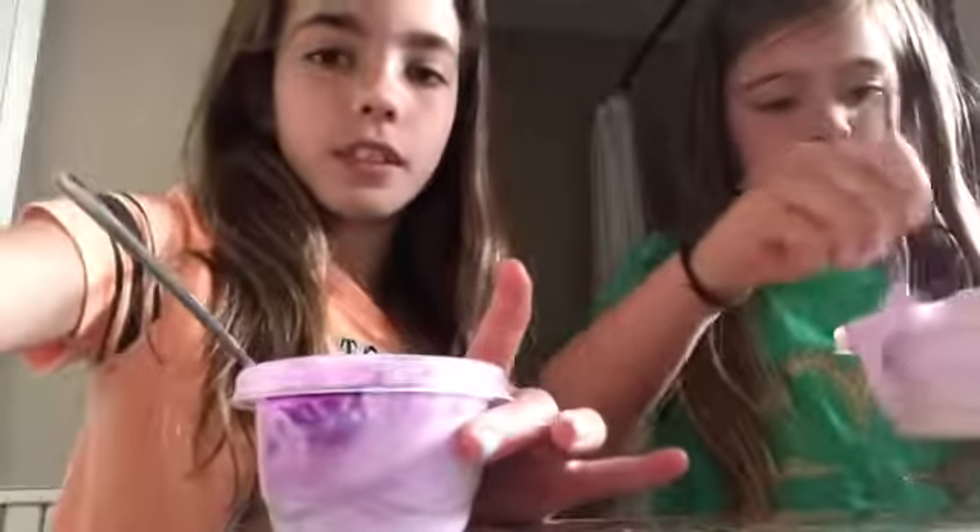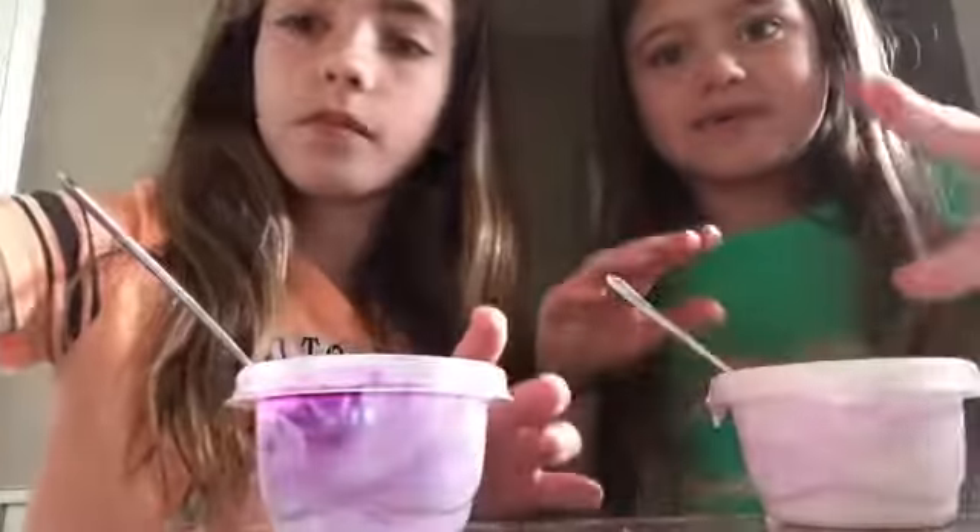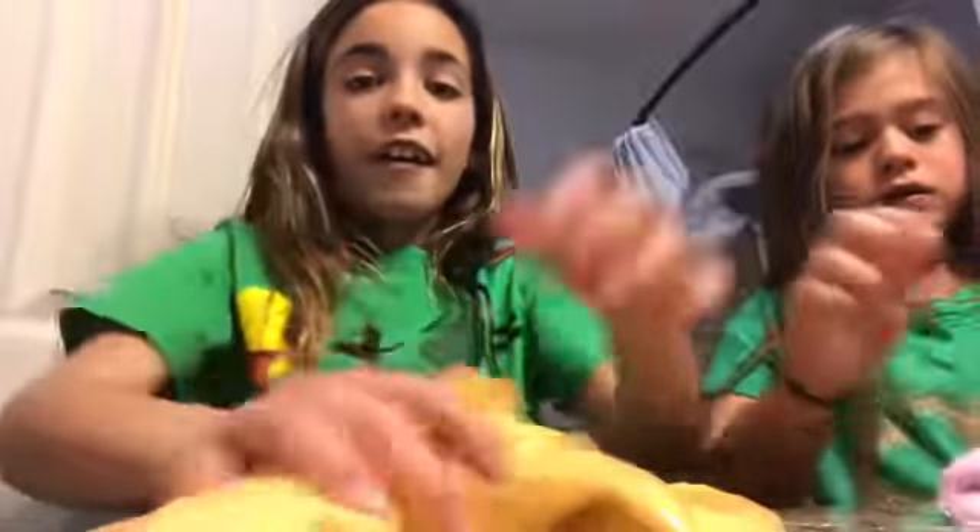I'll mix it and we'll be back. We're in the tub because we don't want to make a mess. We're back — sorry, we just came from a birthday party and we made slime there. Leah's was a fail.